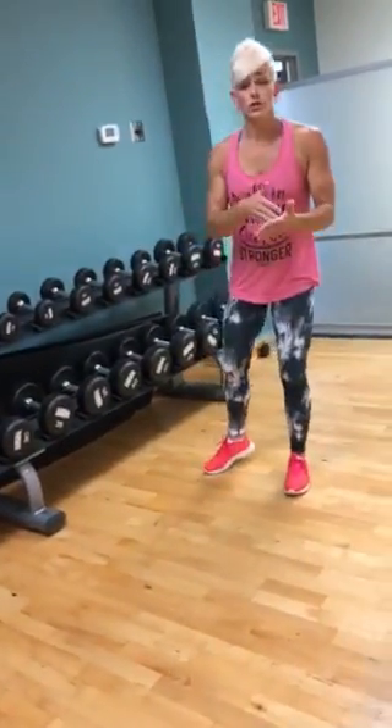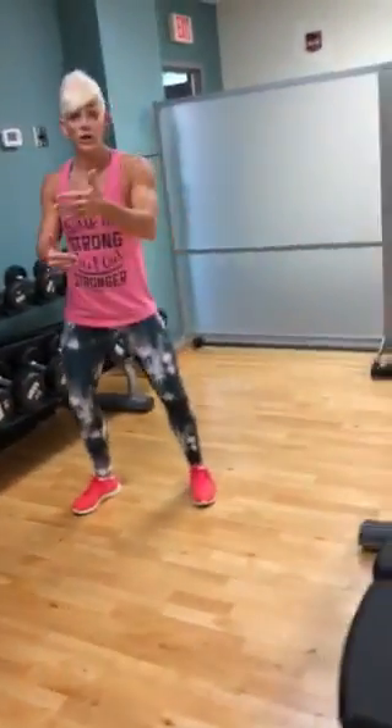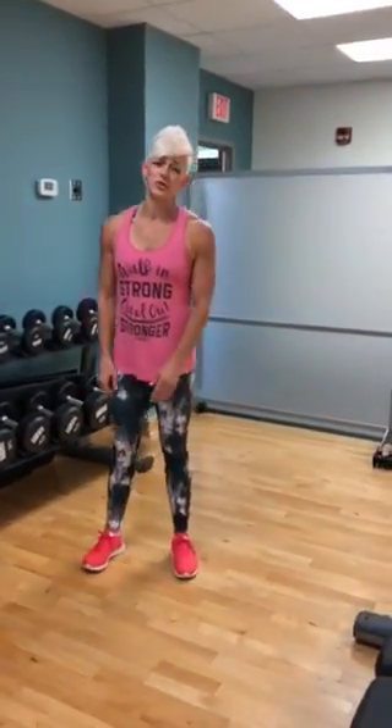If you need to start with fives or twos in the beginning, that's fine. You will see how quickly you will be able to go up in weight, especially if you keep great form. Now sculpt those beautiful shoulders — go!